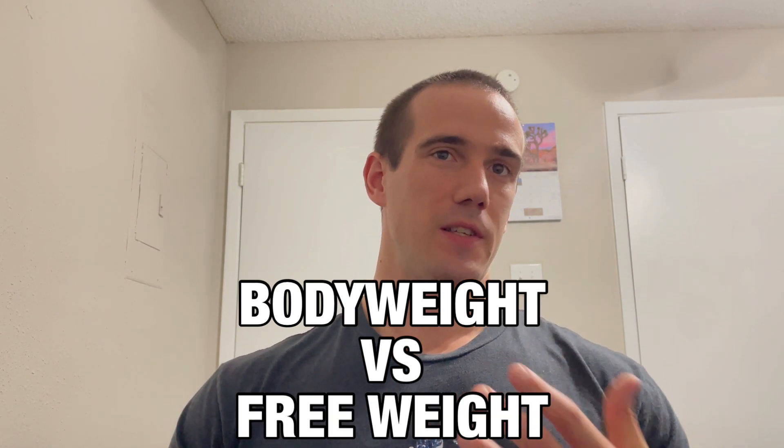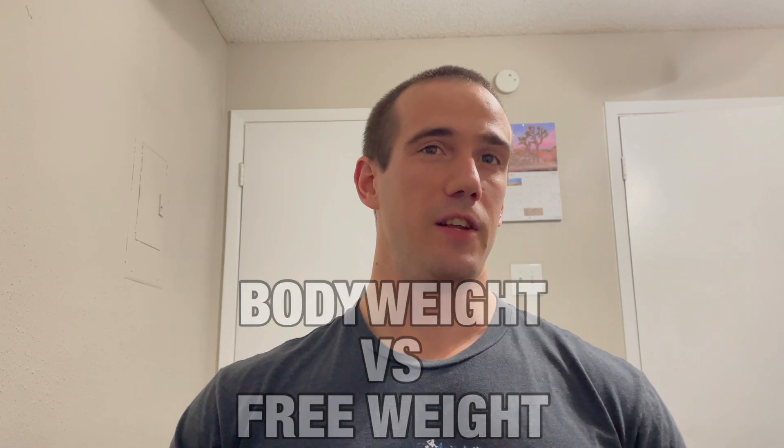You can do that on a Monday, Wednesday, Friday split and then maybe get more advanced, add in more days as you get comfortable with all of these different movements. And speaking of movements, we should probably talk about body weight versus free weight and this is actually how I would suggest you get into just the weight lifting environment in general.